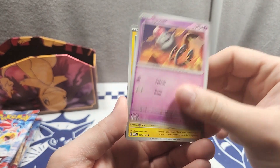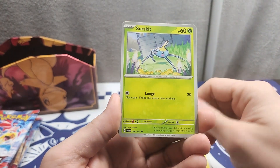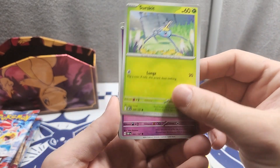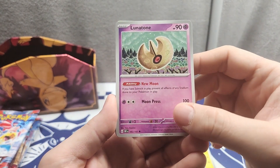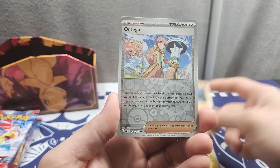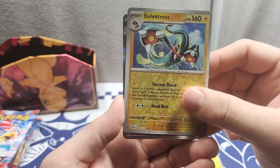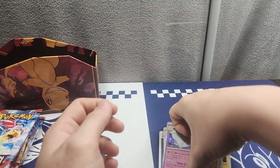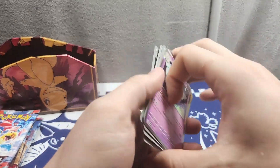Second pack: we got Cubchoo, Spoink, Tatsugiri — that's how you say it — Cyclizar, and a new Lunatone, Serena, Lycanroc, Terrakion, Electross, and Togekiss for the rare.